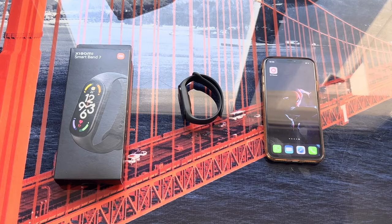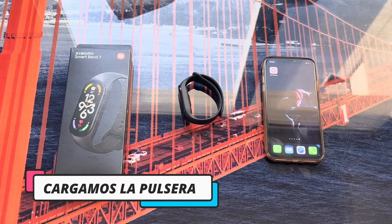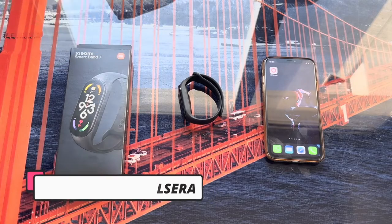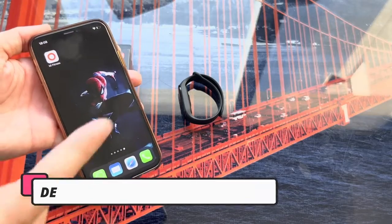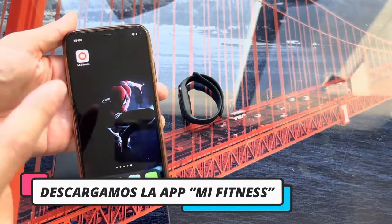Hello everyone! In this video we are going to learn how to pair our Xiaomi Mi Band 7 bracelet with our smartphone. The first thing I recommend before starting the pairing is that you charge the Mi Band 7 to full, to avoid any problems with the connection.